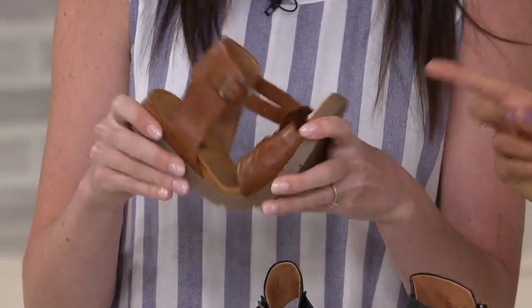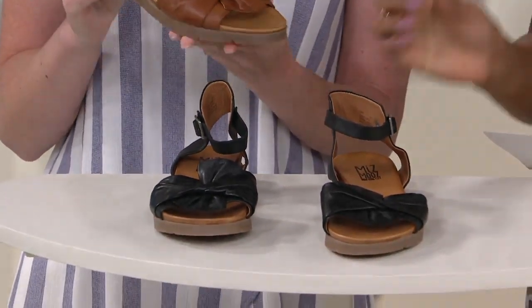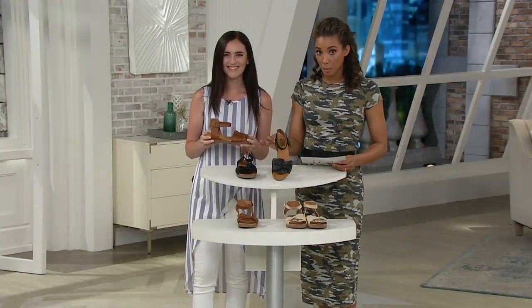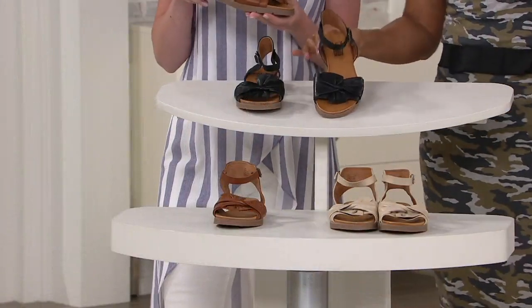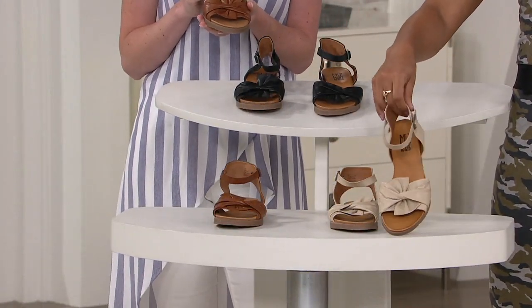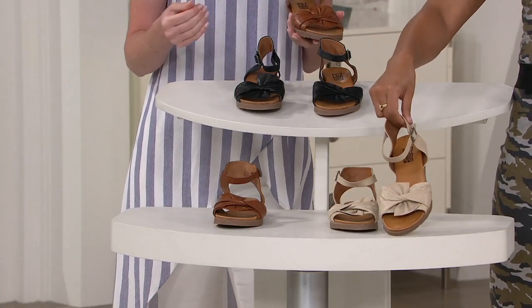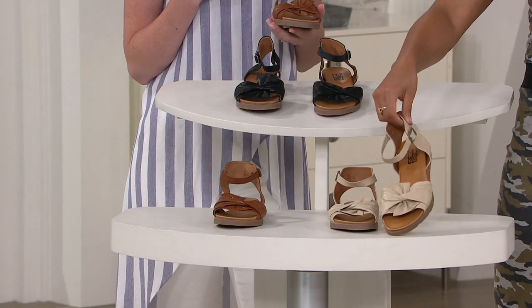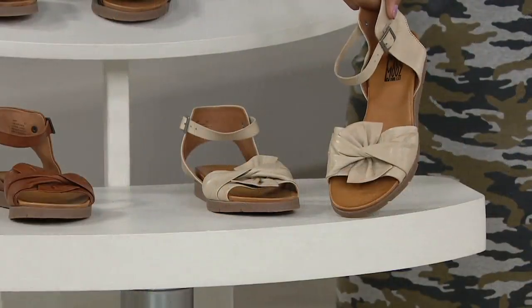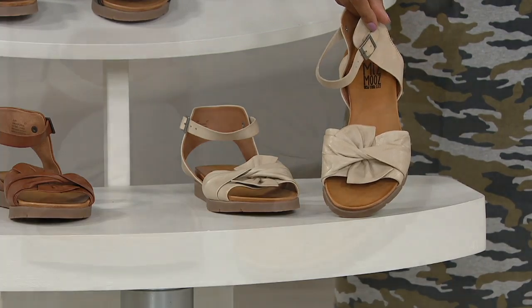Color choices again — that's the brandy you're looking at. Look at the flexibility there. You're going to have some grip on the bottom, which I greatly appreciate. This is your black option. Then we go down over here — this is our cream. The white shoe is super popular, and this is our take on the white shoe. I can't tell you how many pairs of white shoes I have right now, but they all get so dirty so quickly. So this cream is just the perfect take on a white.